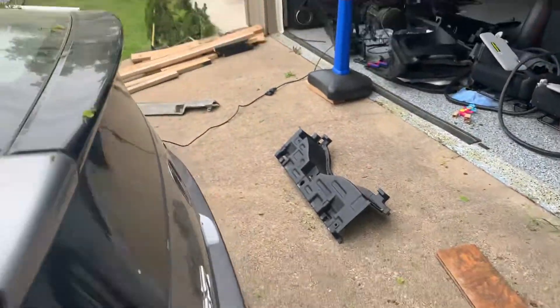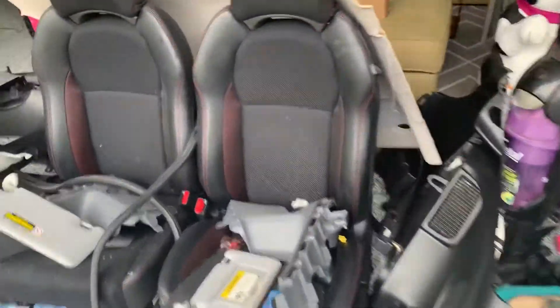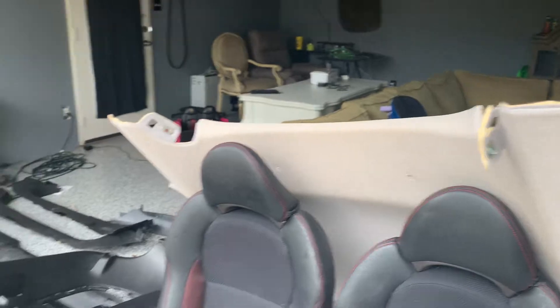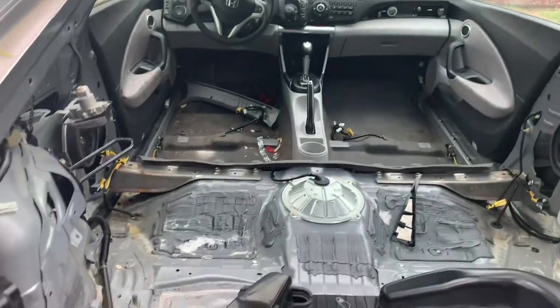I'm going to get the headliner cleaned. This replacement interior is from a 2014 and I'll need to clean it as well. So far, the whole interior is pretty much gutted out.